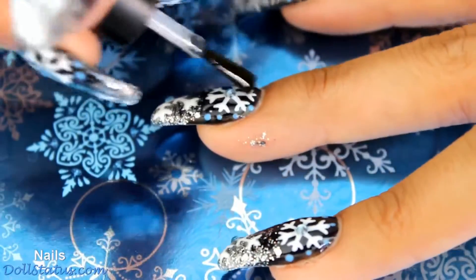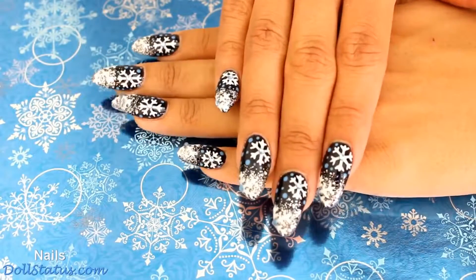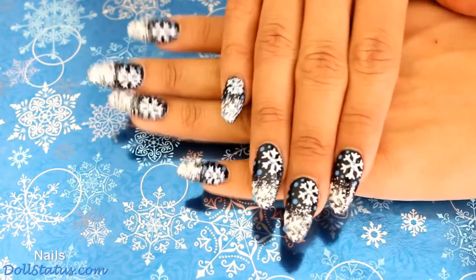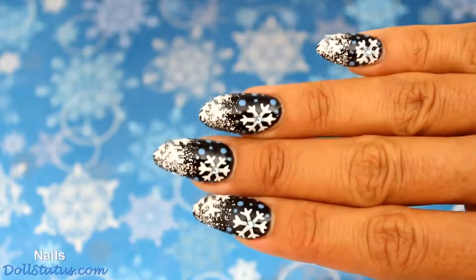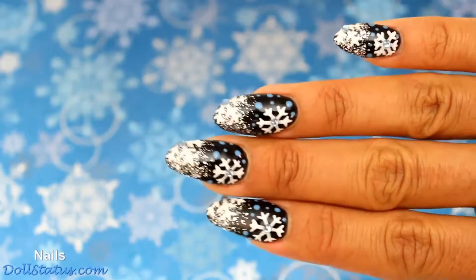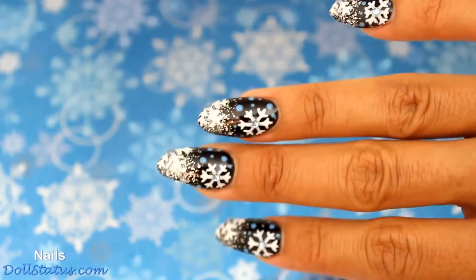Finally, apply a top coat and we are all done, guys! It always seems so much faster when I do these videos than it actually does — it does take a little while, but I think it's worth it. I can usually wear this for about a month, so it works out for me. That's all there is to getting these winter nails. Thank you guys so much for watching — don't forget to like, share, and subscribe. I'll see you in my next video. Bye!